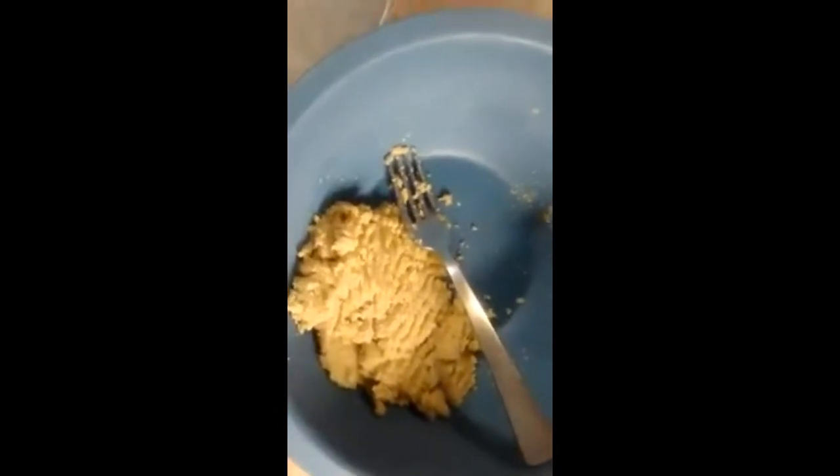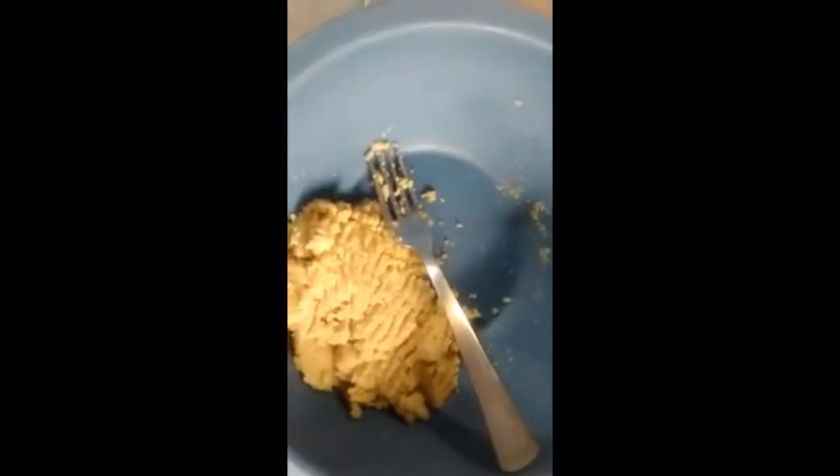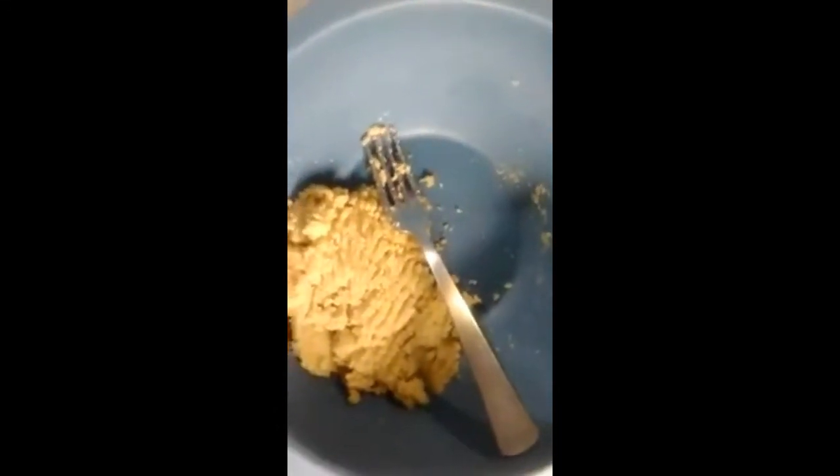We're going to put this in between two sheets of parchment paper, roll it out into a rectangle, and then cut it out into smaller squares so we can bake it. We're going to bake it in the oven at 350 for about 8 to 10 minutes or until they're crispy.